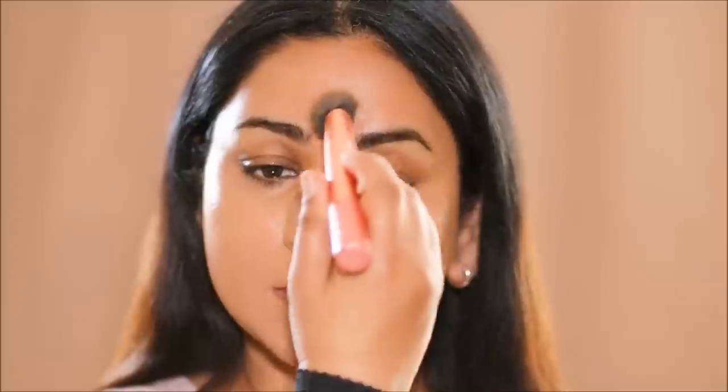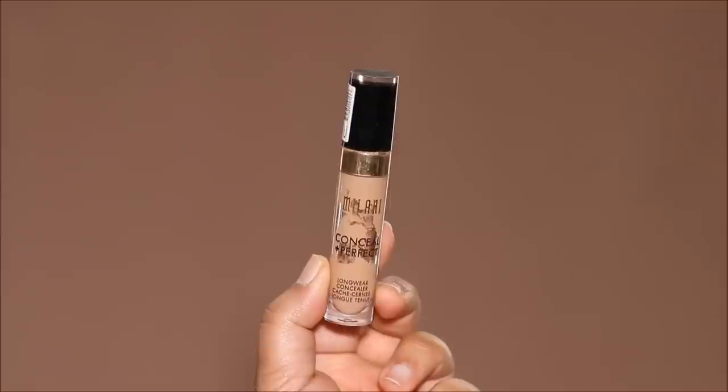Don't forget to bring the foundation down to your neck as well. Even if it matches your face color, sometimes you might have discoloration or uneven skin tone on your neck — the foundation is going to take care of concealing all of that. Using the Milani Concealer in the shade 145, I'm going to completely conceal any dark circles or patches that are still peeking through, mostly around my eyes, nostrils, and mouth. The brush I'm using is the Laura Geller Fluffy Concealer Brush — it's so easy to blend out the concealer with this without much product being absorbed, so you get really good coverage.